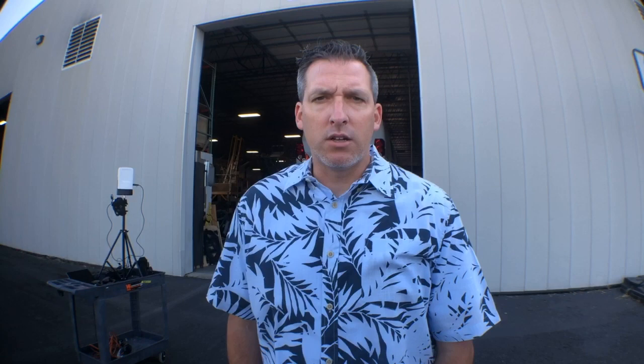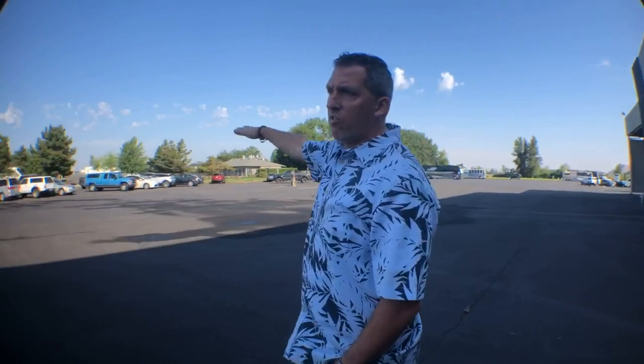Thank you so much for watching Marathon Mondays with Mal. I love doing this show. I love representing Marathon in this fashion. Don't forget to be yourself and do good things. Don't forget to reach out to me if you're interested in getting into a Marathon. My primary thing here is to educate you on Marathon and sell you a coach and get you on down the road in the most beautiful coach created. MalW at MarathonCoach.com. It's a beautiful day here in Coburg. You can see lots of coaches here in Camp Marathon.